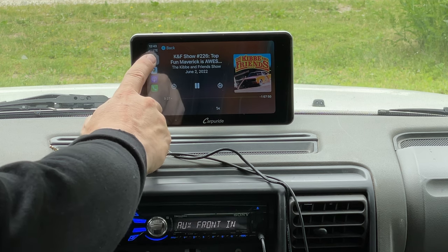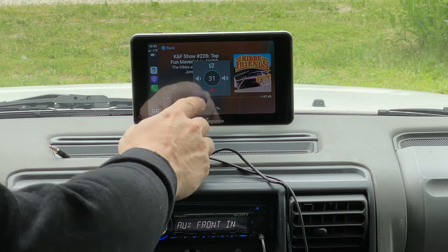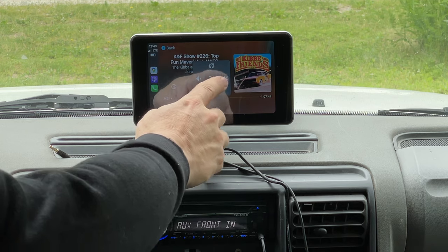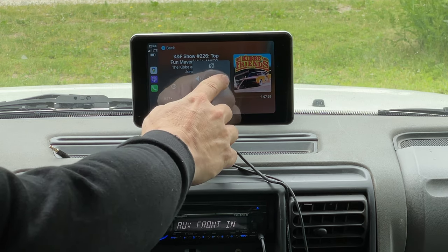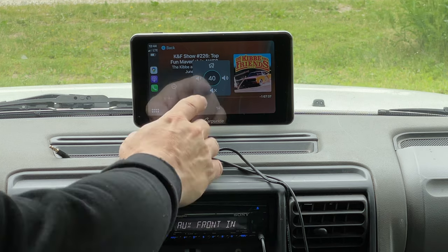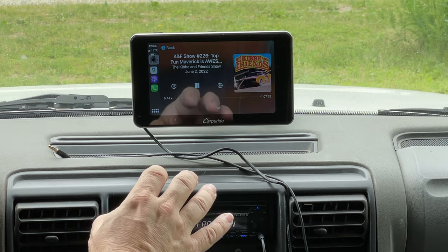If we want to adjust the volume we can click on this button. We can bring the volume down, mute it here, or bring it up. Depending on how loud your car is, this built-in speaker might be loud enough.